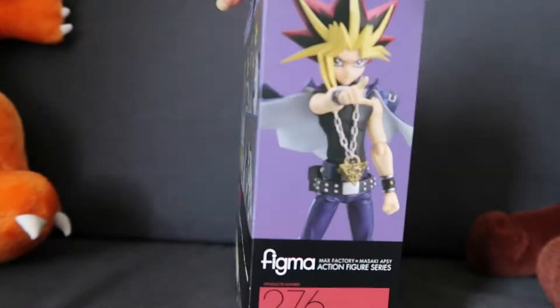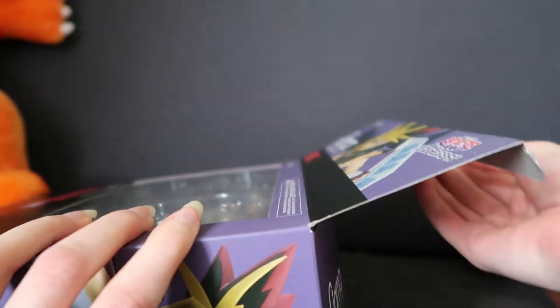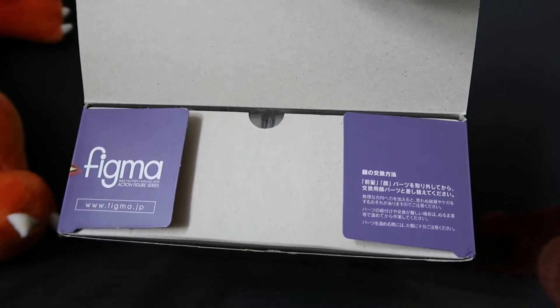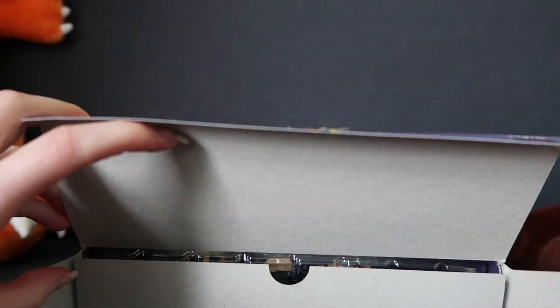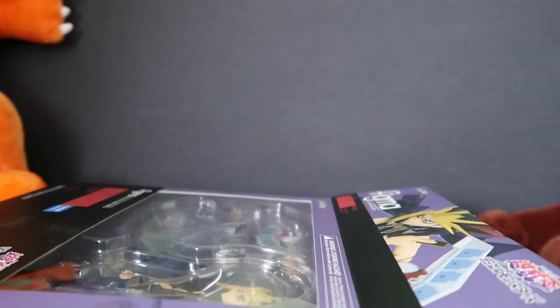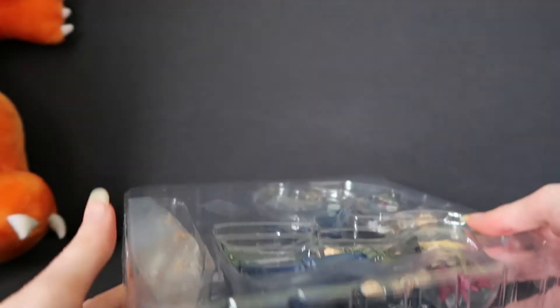So let's just open him. I'm sure there's like 10 million openings of this figure on YouTube already. On the flaps on the inside we've got the Figma logo and some information that I can't read. I'm not too bothered about keeping the box in pristine condition because I'm not collecting for the boxes — I'm collecting for what's inside.